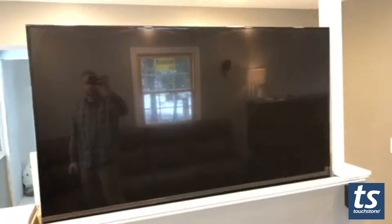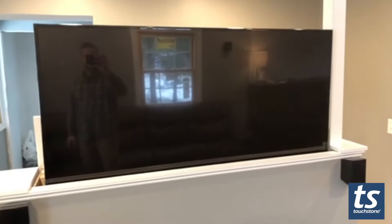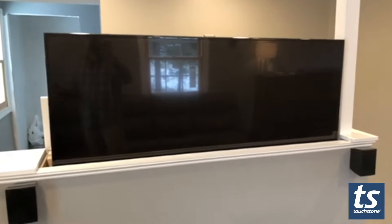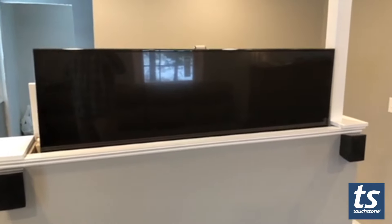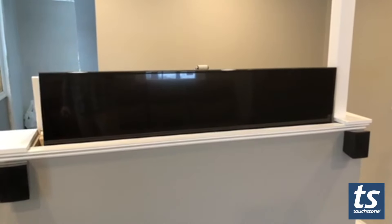Very happy with it. It's smooth, it's quick, no wires exposed. I just wanted to have a living room setup where the TV was not the focal point, and this is the perfect setup for that — put it away when you don't need it.